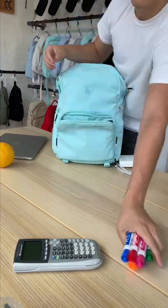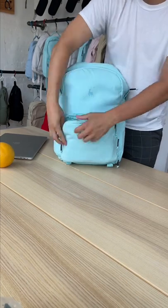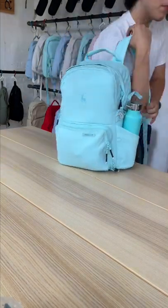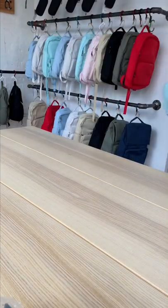Then some post-its, markers, my calculator and my laptop charger. Then I can still slide my laptop in the back, find space for this huge orange, and my water bottle. That's why I'm stoked about this bag.